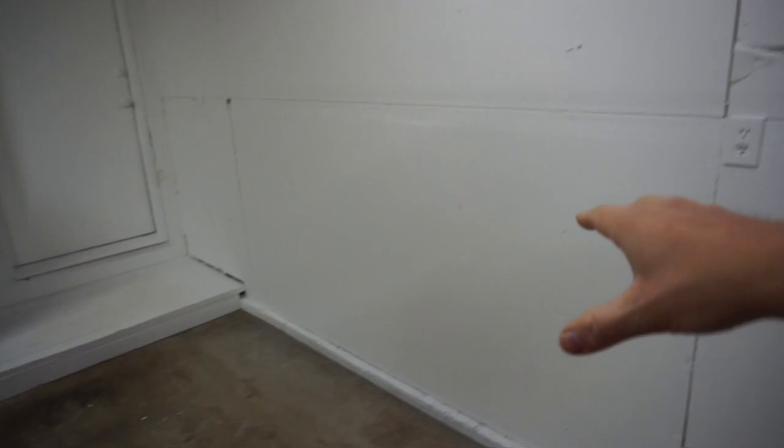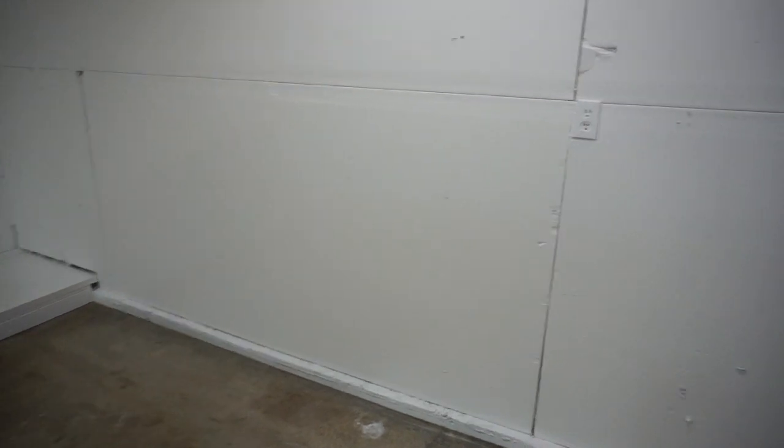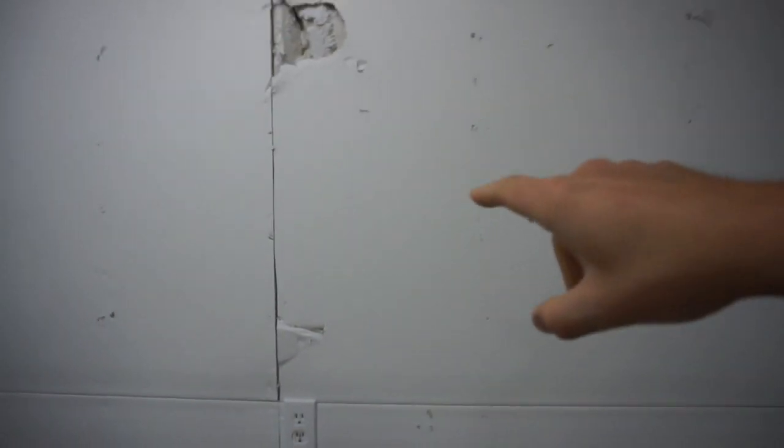I might need to get some new drywall panels — that damage was me with a sledgehammer. But our painter came in and painted all this, so a lot of it looks pretty decent. The lower part looks decent, I can get it filled but I don't really care. Over here there was a big shelving unit and I think I broke that piece of drywall with it.